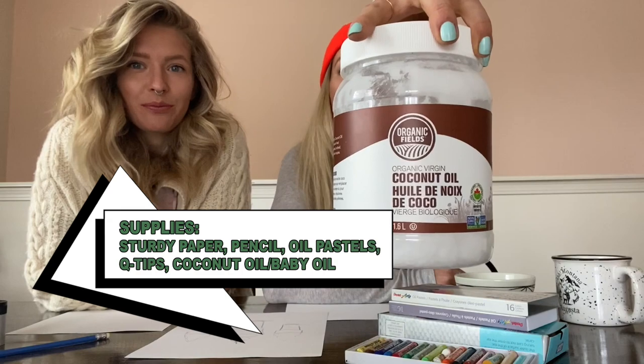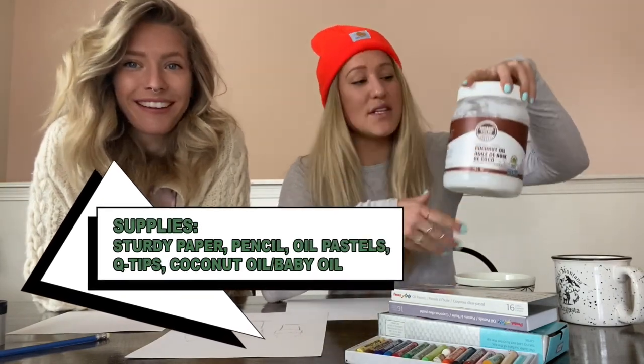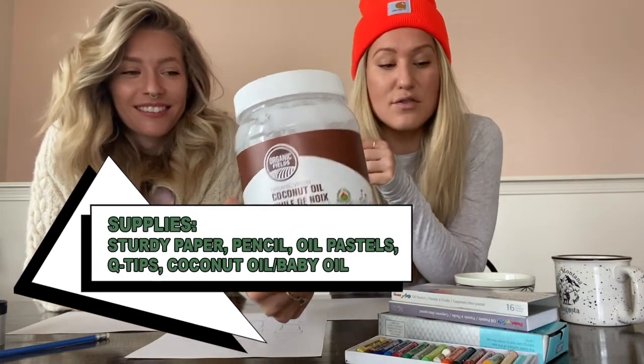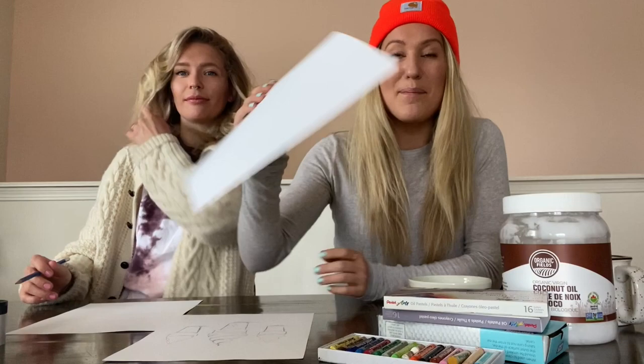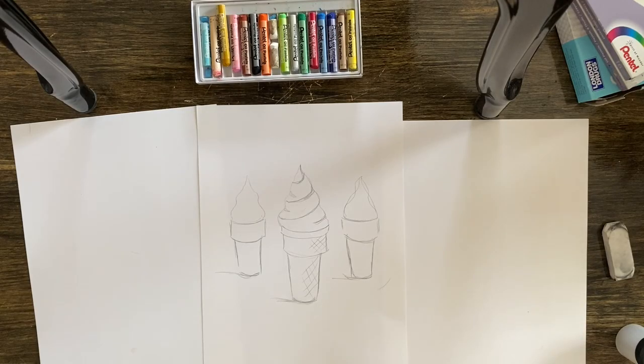We're going to do something called an oil blend. You'll need some sort of oil — baby oil works great and smells like a little nursery, or coconut oil. Melt it so it's liquid. You also need oil pastels. Wax crayons won't work, but you could skip the oil blend and use pencil crayons instead. Use cardstock or thicker paper because of the oil — thin paper won't hold up.